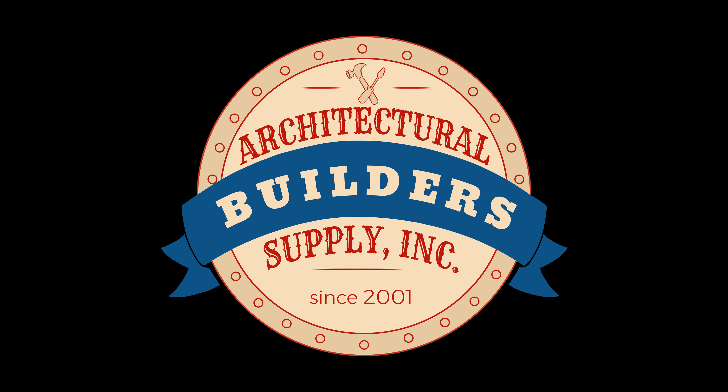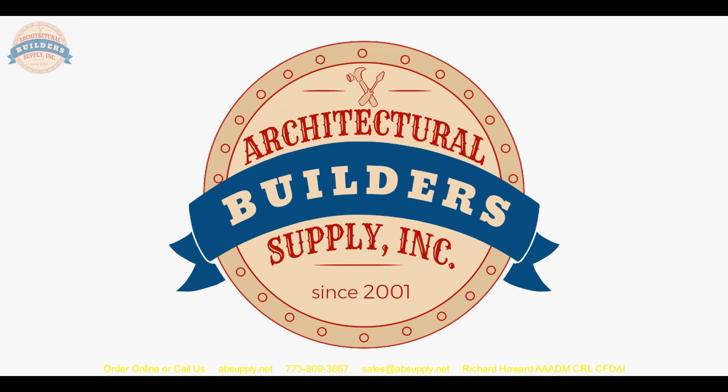Architectural Builders Supply hopes you have enjoyed this program. Thank you for watching. If you've enjoyed this video, please click thumbs up, subscribe, and maybe even send the video to someone that you know. Thank you. Bye-bye.